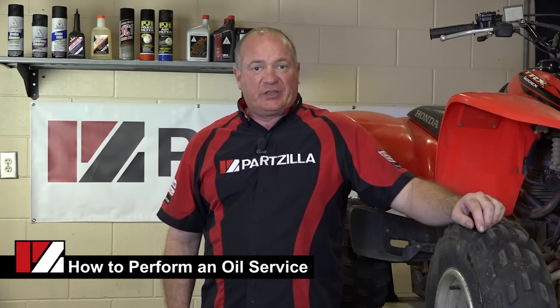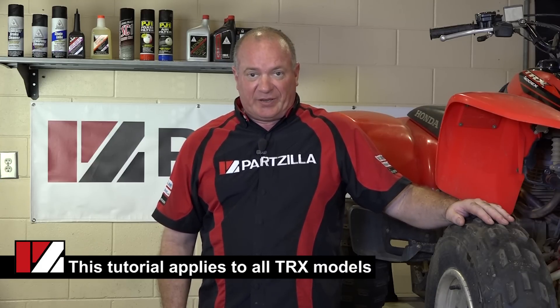Hi, my name's John Talley and I'm with Partzilla.com. Today we're going to be working with our 2007 Honda TRX400EX. What we're going to show you today is how to do a simple oil change.